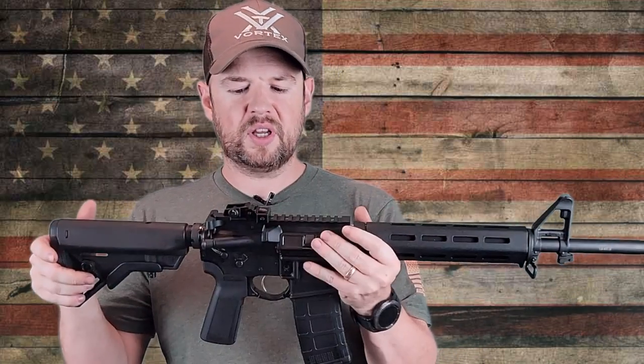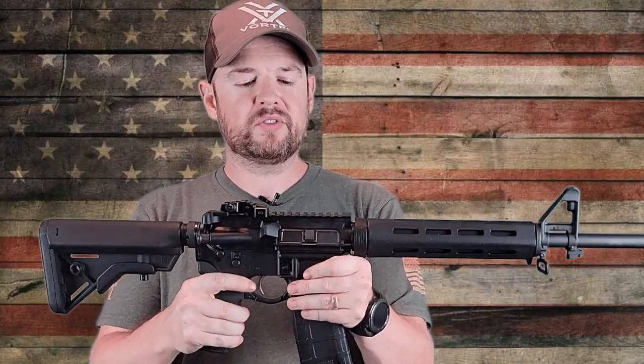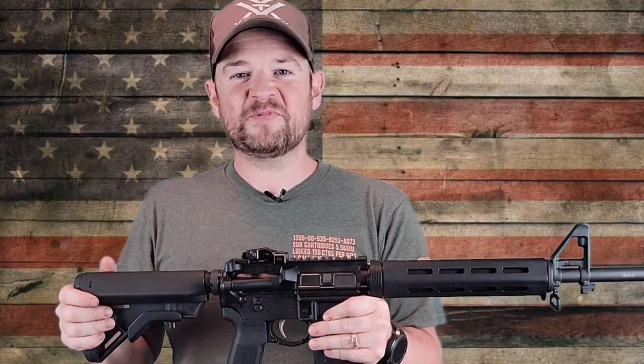That is pretty much it, folks. Link in the description if you wish to buy one. If you have any questions or comments, please ask them below — I'm always happy to help out wherever I can. Until next time, we'll catch you later.